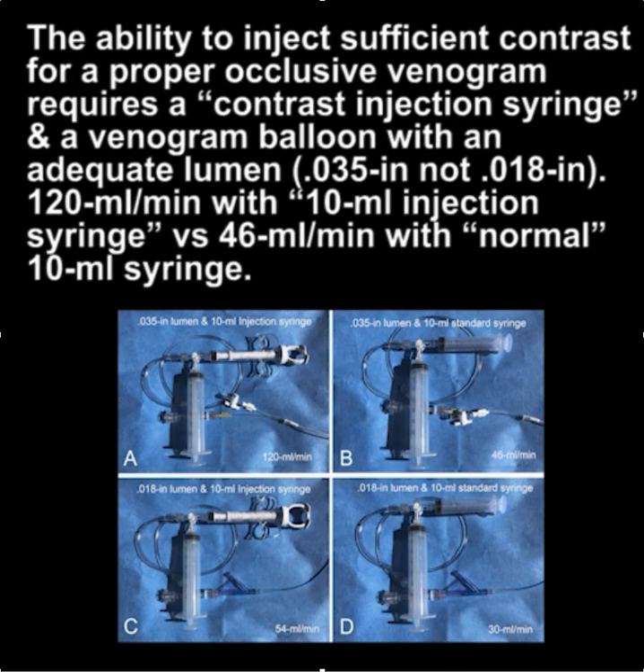It can make the difference between a successful implant and a failed implant. I hope you find this useful.